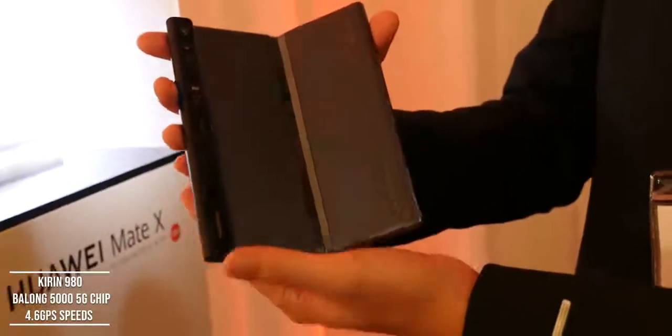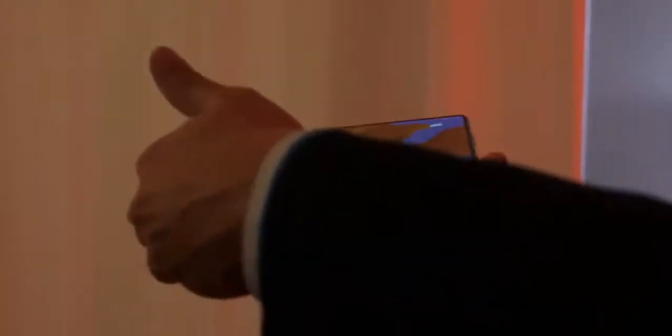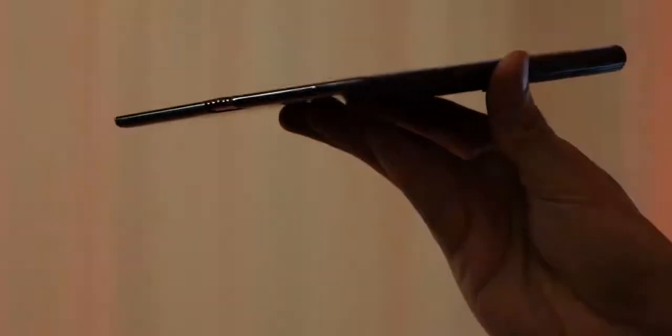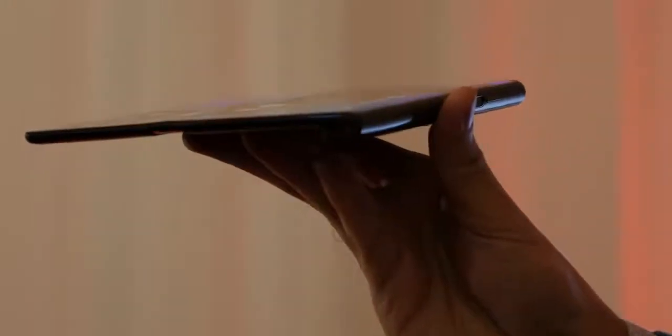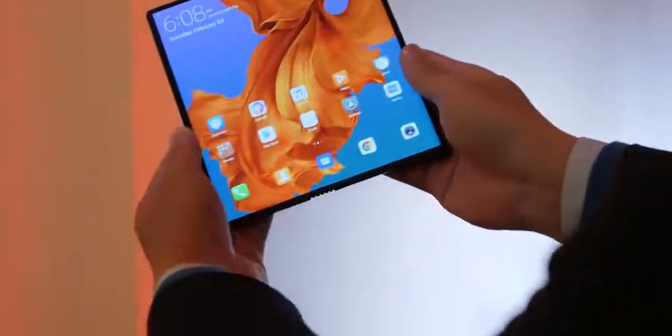This is powered by the Kirin 980 processor and also has the brand new Balong 5G chipset, so it's a 5G-ready device. They dubbed this the world's first foldable 5G device, so it will be ready for 5G connectivity when you get your hands on it. Pricing wasn't available yet at time of recording.